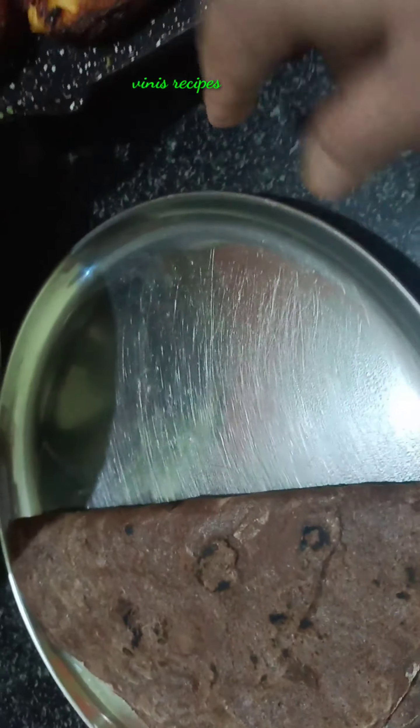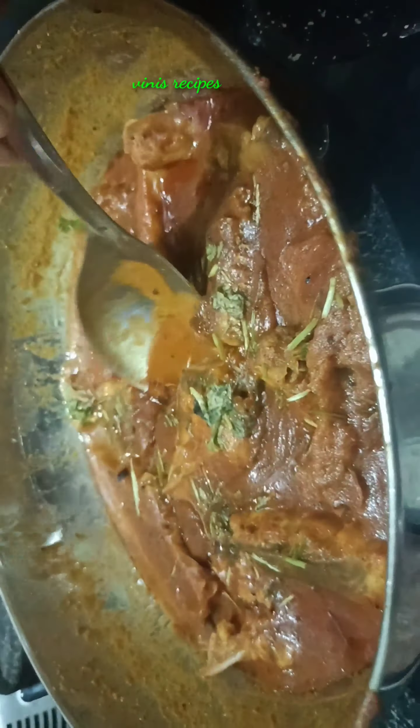Hi Friends! Welcome to Winnie's Recipes! Today, I am going to show you two fish dishes in this video.